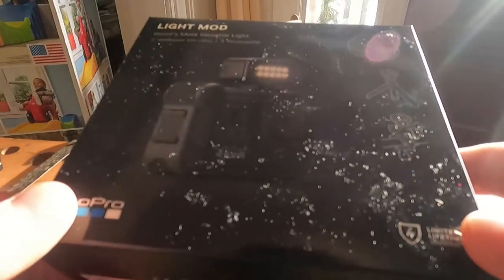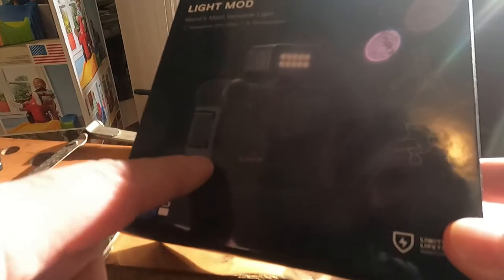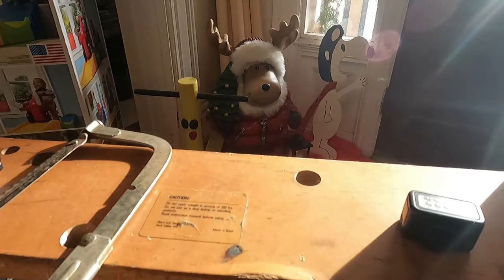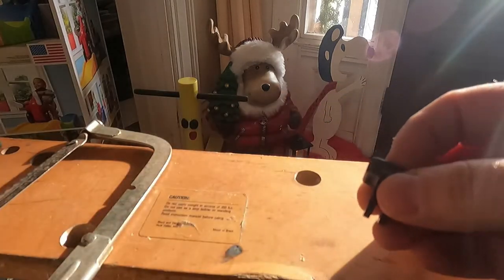This is my GoPro 9. You can see in the media package that the light clips into the media package. I did not know that the light was separate from the GoPro and the media package — I thought you had to have the media package for the light.